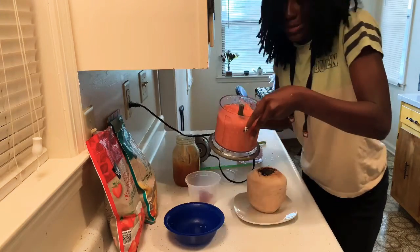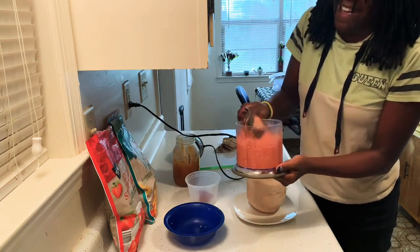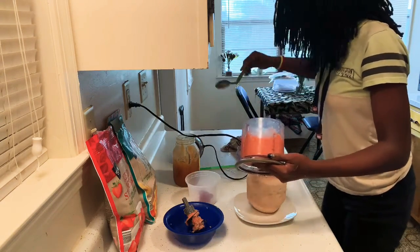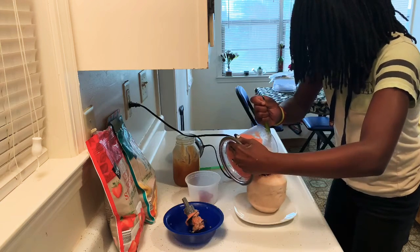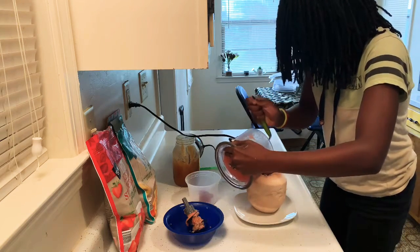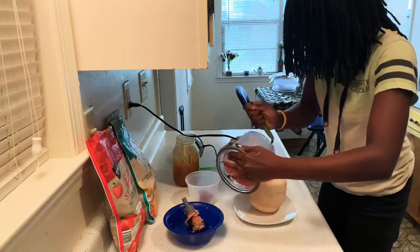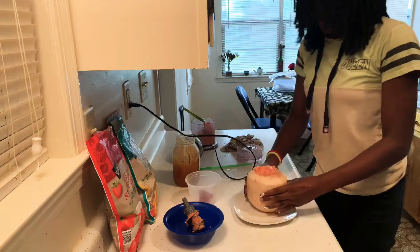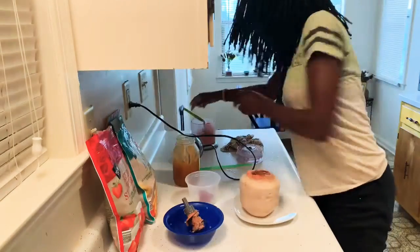That looks delicious! I'm gonna drink this. Shake that off and throw that in there. I need my broken spoon now — I don't know if this is gonna help but I'll make it work. Just gonna put that inside the coconut right there. We'll let you get some white chocolate chips in there.